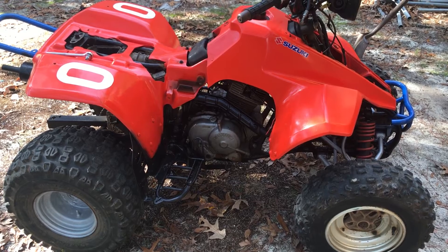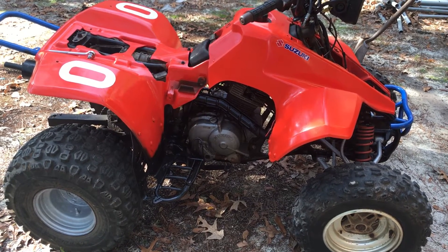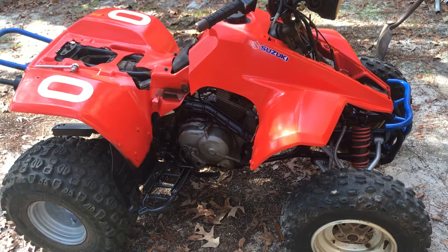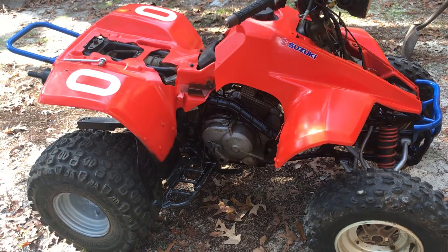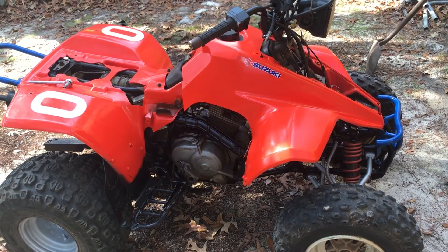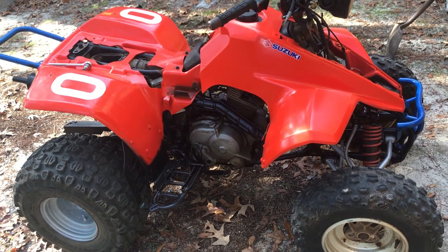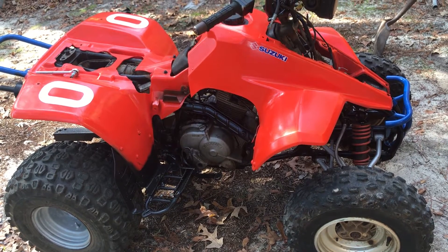I'm gonna take my time with it. I bought it for my 11-year-old for Christmas. I thought I was gonna have it done before Christmas, but I might as well make it a full project. I was just gonna do the top end and the brakes to have it running, but I'm just going ahead and making it my project — trying to have it done in the next couple of months, ready for the spring.